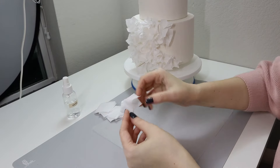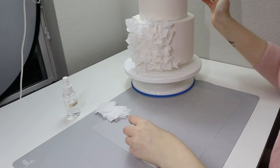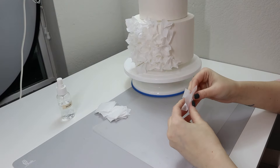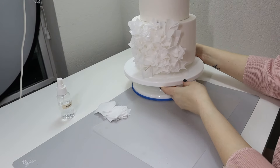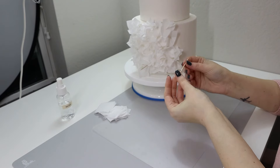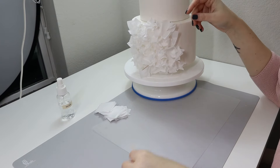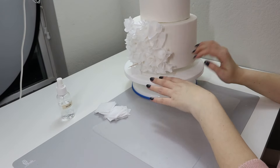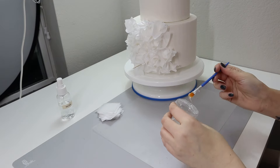If your wafer paper doesn't want to stick, spray it again just to soften it a little bit and then put it on your cake. If your wafer paper is soft and pliable, you should have no problem sticking it on a thin layer of piping gel onto your cake. Sometimes the first few applications don't want to stick. What you can do is use a toothpick — just a regular toothpick — and poke it through your wafer paper and through your cake to make sure you have something to support your ruffles. For the lower level of ruffles especially on a real cake, I prefer to use toothpicks just to make sure it is going to stick.